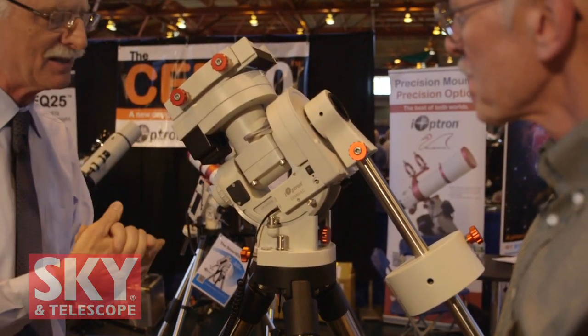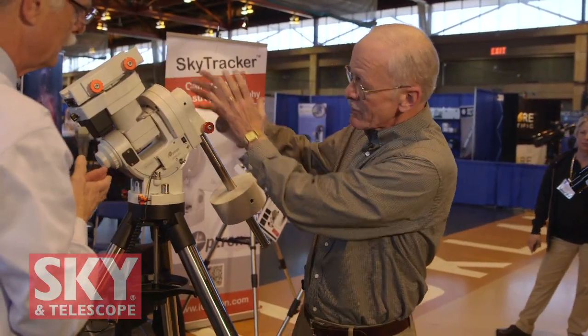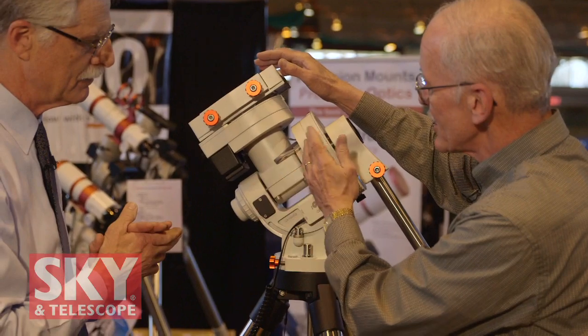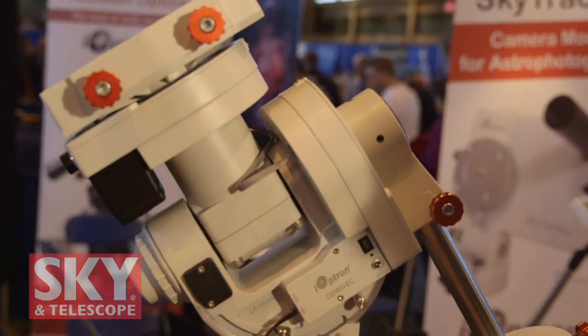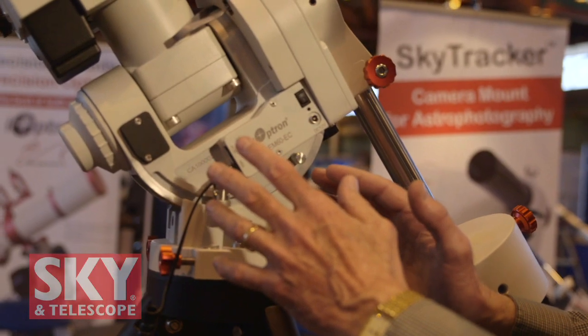On a traditional German equatorial mount, everything would be hanging off the end of the RA shaft. Here it just makes more sense — supported very well by two large bearings. All the moving parts are here, so it's perfectly centered over the fulcrum point of the mount and it distributes the weight perfectly. It's a very smooth, excellent tracking mount.